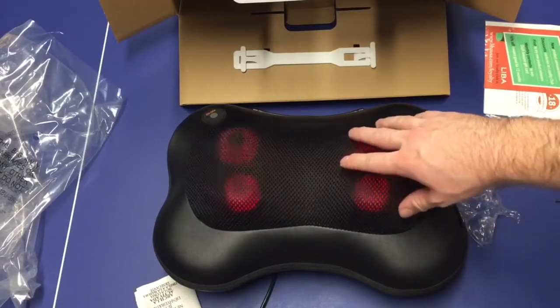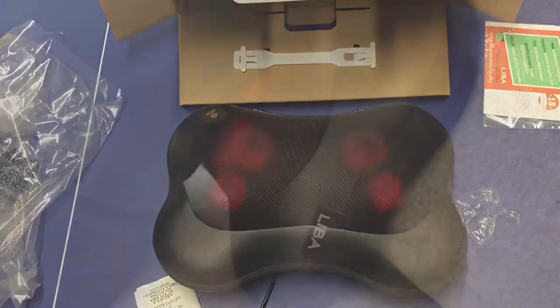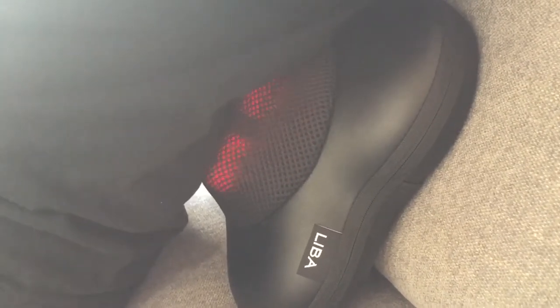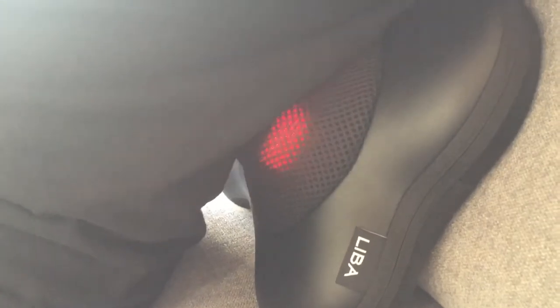So this is the Liba cordless shiatsu massager. It will change directions every couple of minutes. I've sat on it, used it on my thigh, and right now it's on my back — it works pretty well. The motor doesn't seem to struggle at all. After about 10 minutes, the balls have started to heat up.